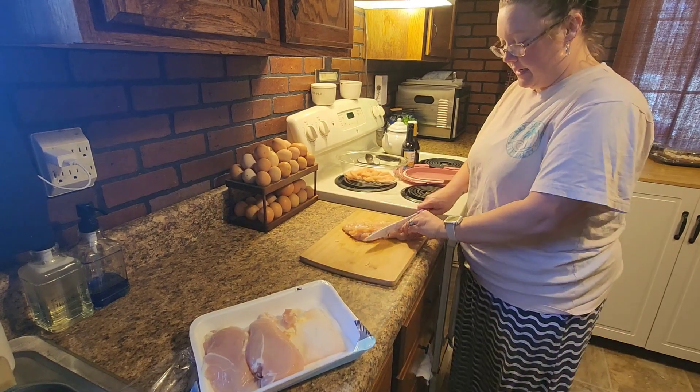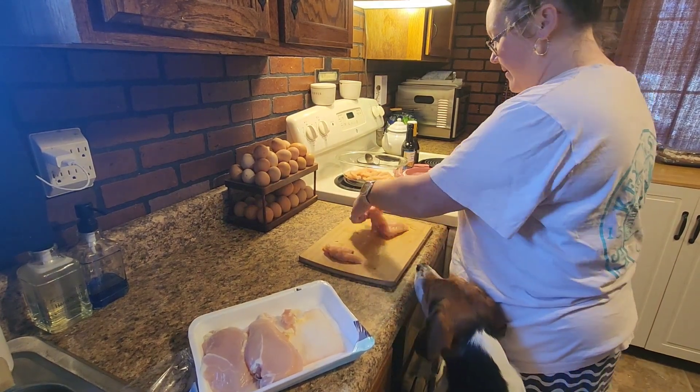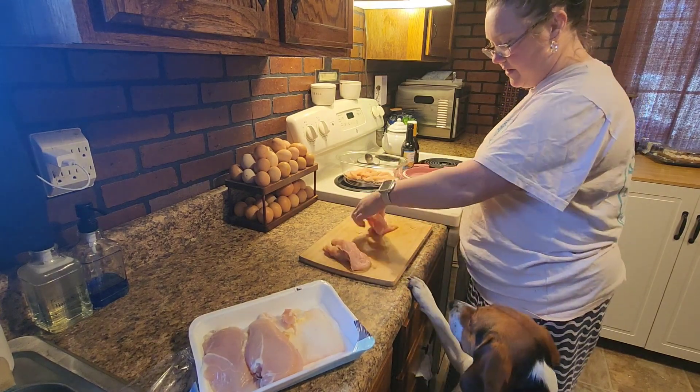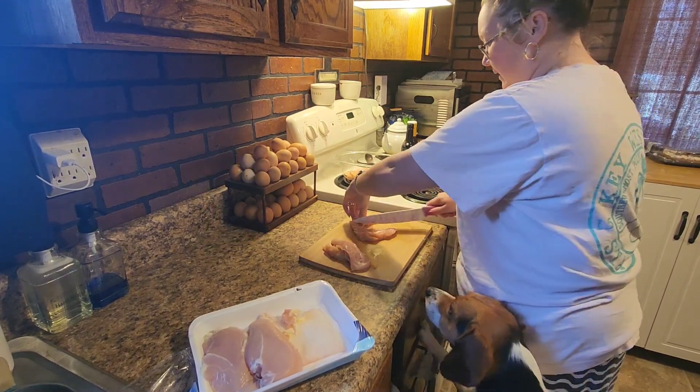You do not have to trim off the fat, but I will say that the fat sometimes will drip a little bit in the dehydrator, so I do try and trim off a little bit of the fat.